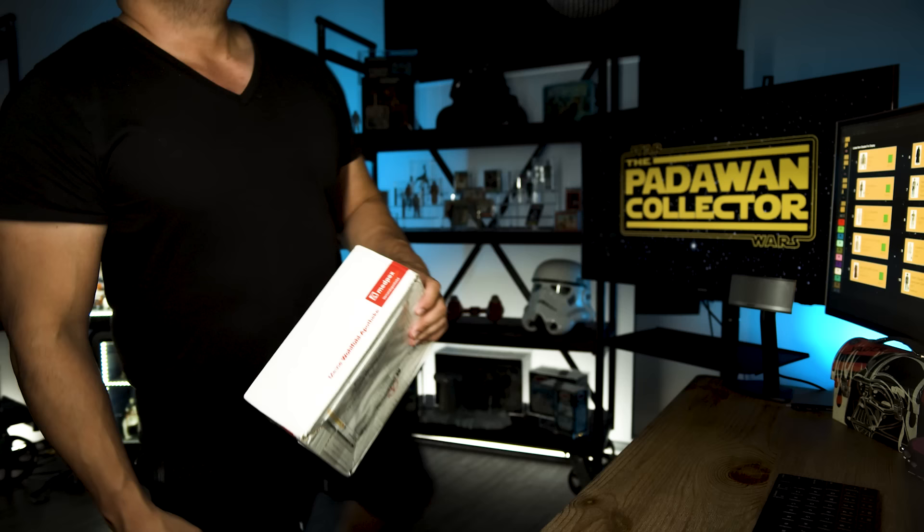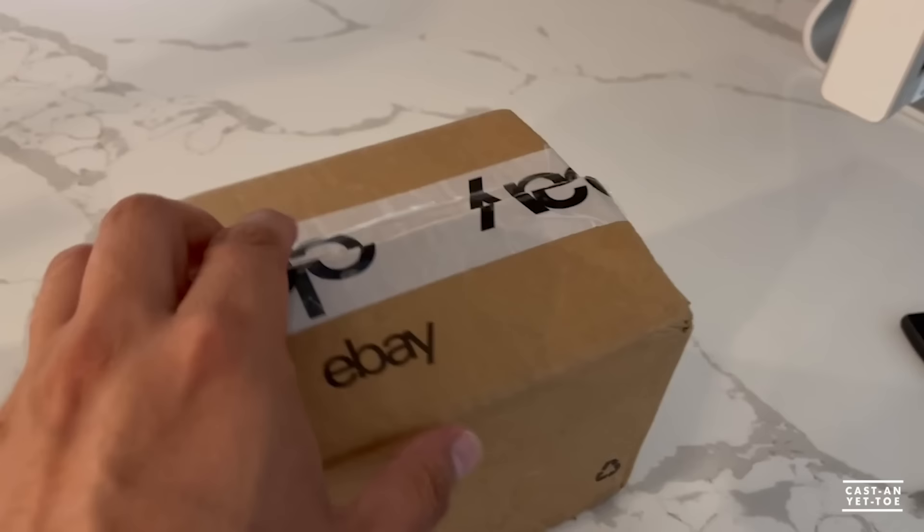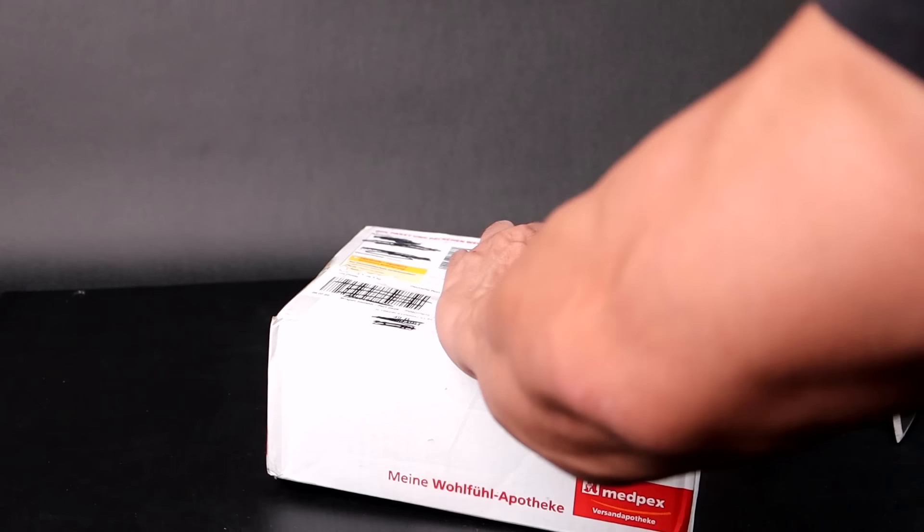So I waited. And then I waited. Then some personal things happened in my life, and honestly, even though it was a Vinyl Cape Jawa — the grail of all my grails — I just forgot about the item, to be honest. That's how busy my life got. But then one day, a package arrived at my doorstep. During this run, I have opened over 100 packages, and I can tell you that this was the most nerve-wracked I have ever been opening a package.